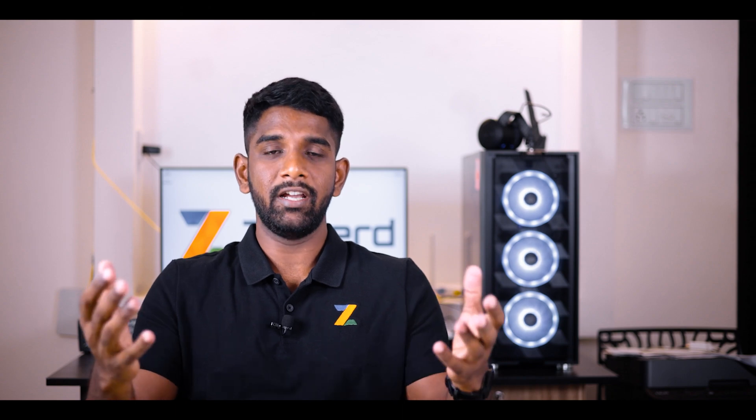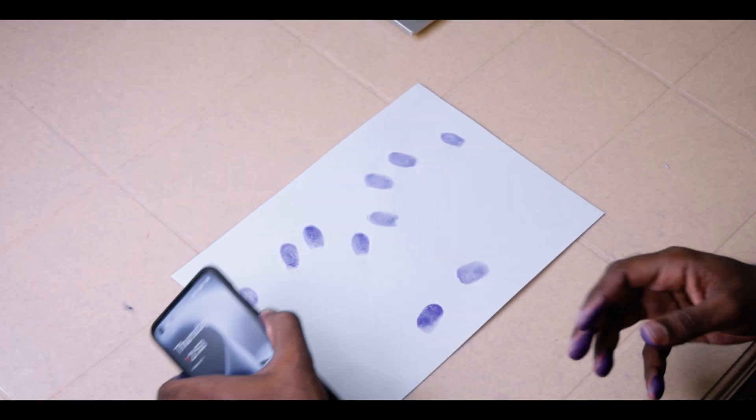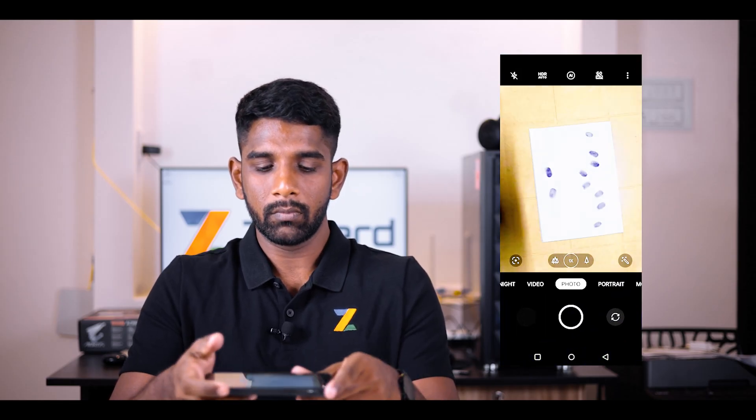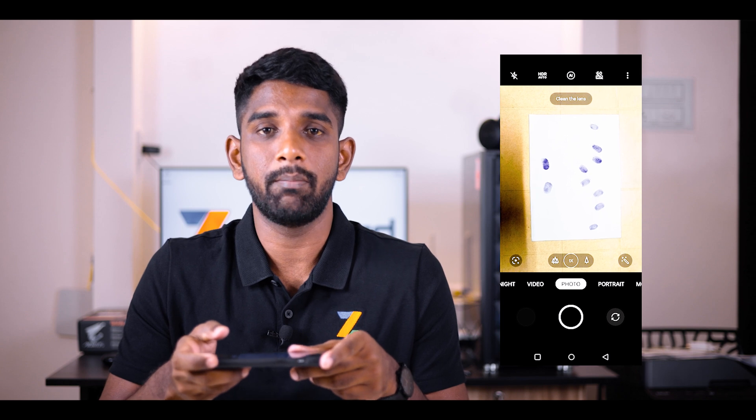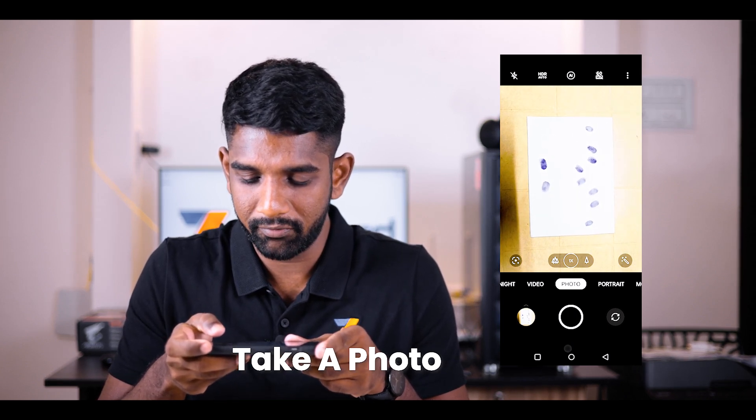Now your fingerprint impressions are ready on the A4 sheet of paper. Take the mobile phone, open your camera app, and make sure the paper is in a bright area. Then take a photo of your fingerprint impression.